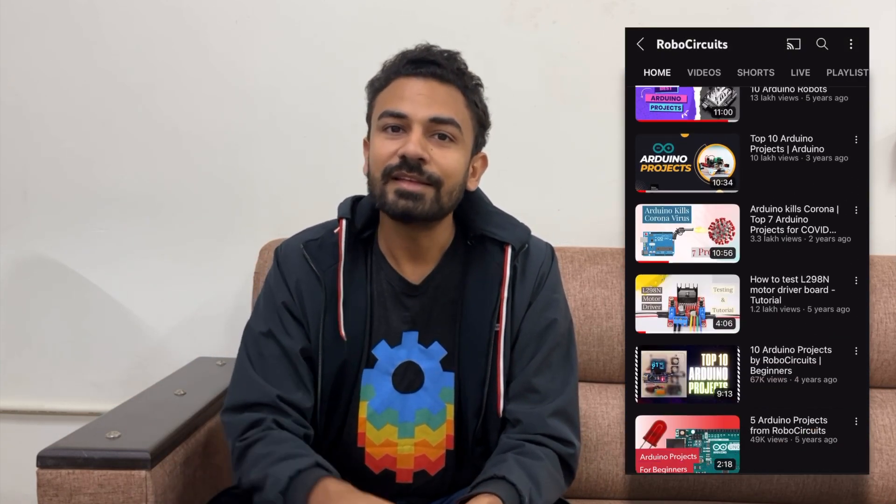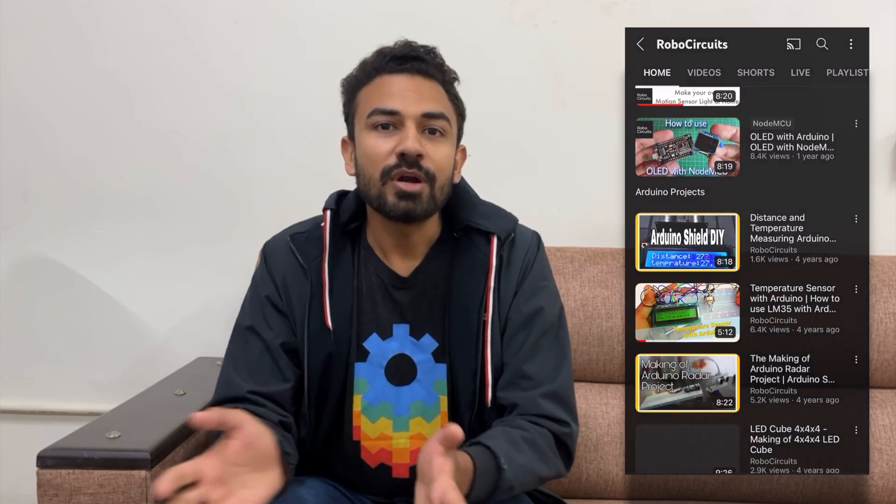I am not going to say it is easy to install, but that's why RoboCircuits is for. RoboCircuits makes hard things easy for you and brings you awesome tutorials like this on fields like IoT, drones, and robotics. So if you haven't subscribed to RoboCircuits yet, go and subscribe.